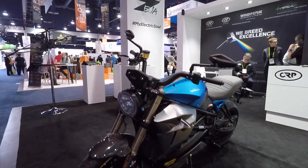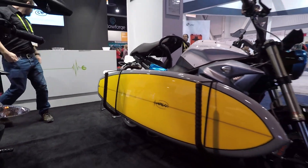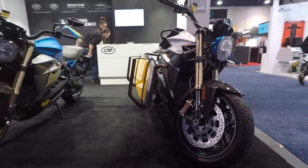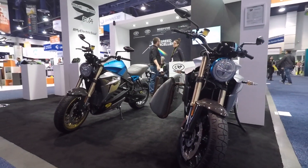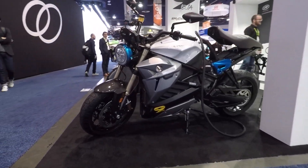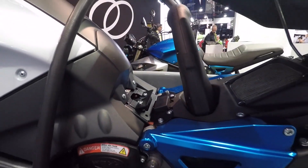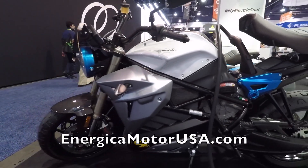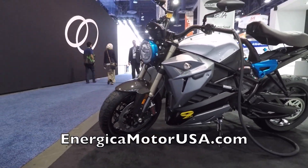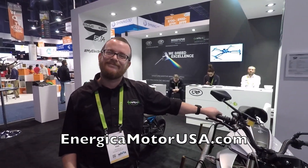So the big question is, how much and when is it available? These bikes are available now — we've had the sport bike and the Street Fighter in the U.S. for the last two years. The base price on the SS9 is going to be $23,400. That's right on par with high-end performance bikes in general — it's a high-end Italian sport bike that just happens to also be electric. Check them out at energicamotor.com — that's E-N-E-R-G-I-C-A motor.com — if you want a pretty badass electric motorcycle.